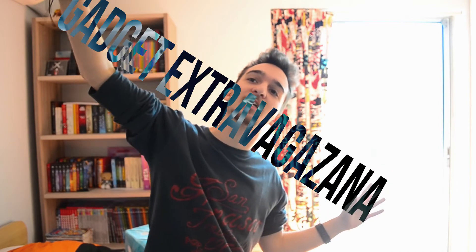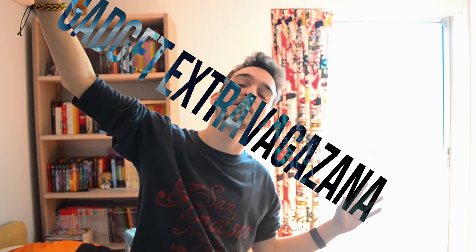Before we start with the review, I'd like to introduce you to a new series and playlist I've created here on the channel called GADGET EXTRAVAGANZA. It's where you'll find all the cool, strange, weird gadgets that I will and already have reviewed, so go check it out via the link below.